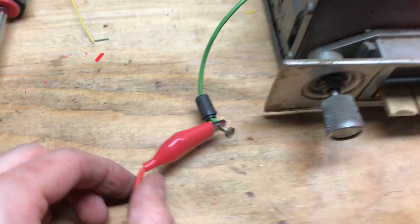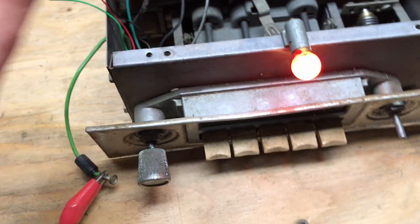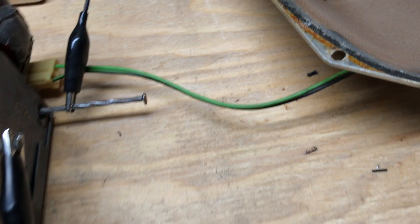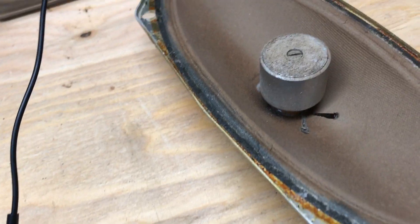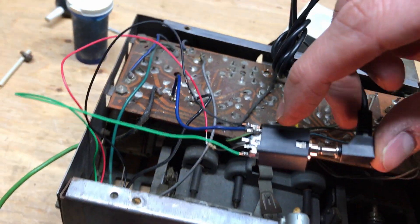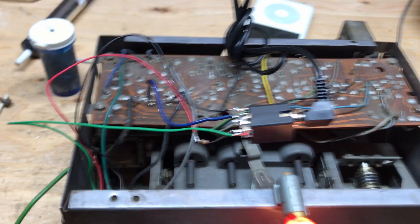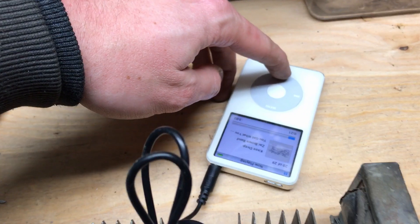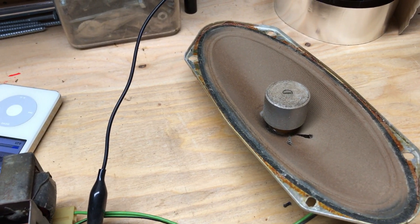I now have the radio connected to my 12-volt source — plus 12 coming in on the side, negative going to the chassis. The light shows that we're working. With my poor man's antenna setup we can hear the static from the AM station. If we insert an auxiliary cord we can show the iPod input working — we no longer have the static, and if we turn on some music and turn up the volume, everything works as expected. Thanks for watching.